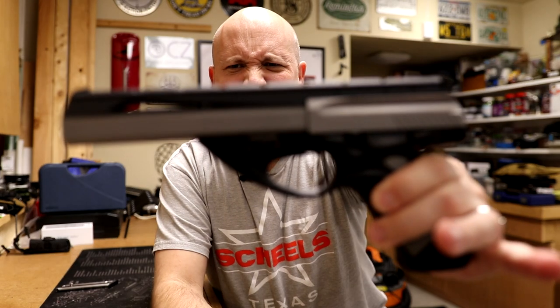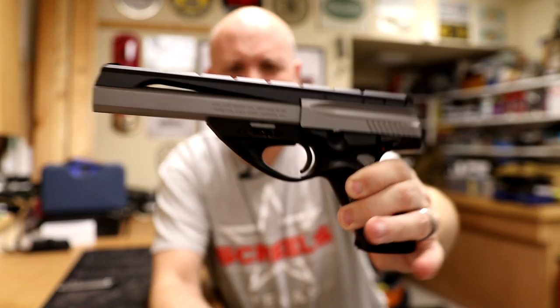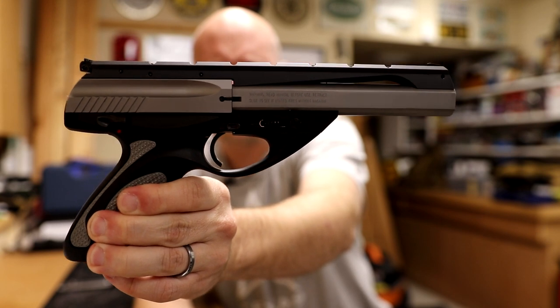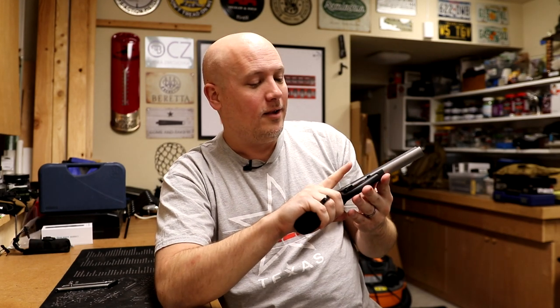So there you go — my range report on the Beretta U22 Neos pistol. This particular example is made in the United States. I don't know if they make these in Italy as well, but this one is made here in the U.S. So let me know — do you guys own one of these? Do you want to own one of these? Have you owned one? And what do you guys think? Do you guys agree with my assessment of the controls? I'd love to know in the comments section below. As always, thanks for watching.